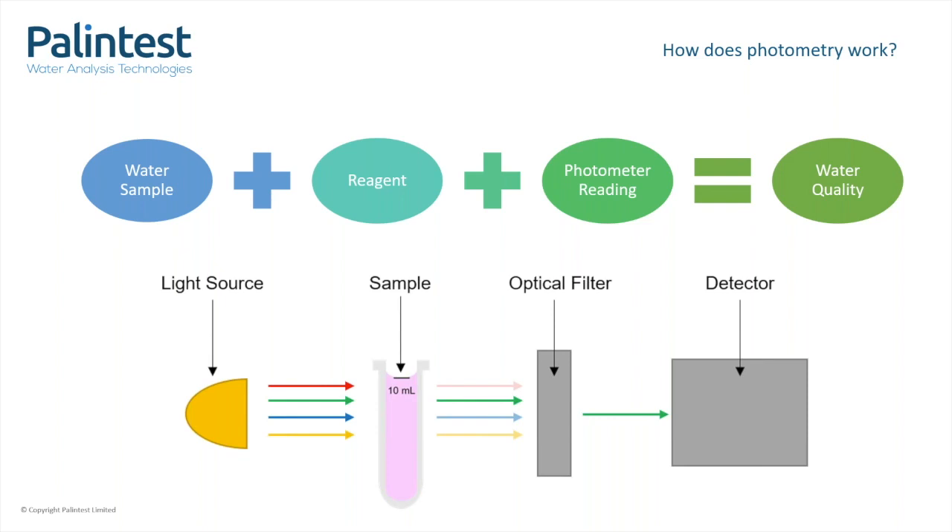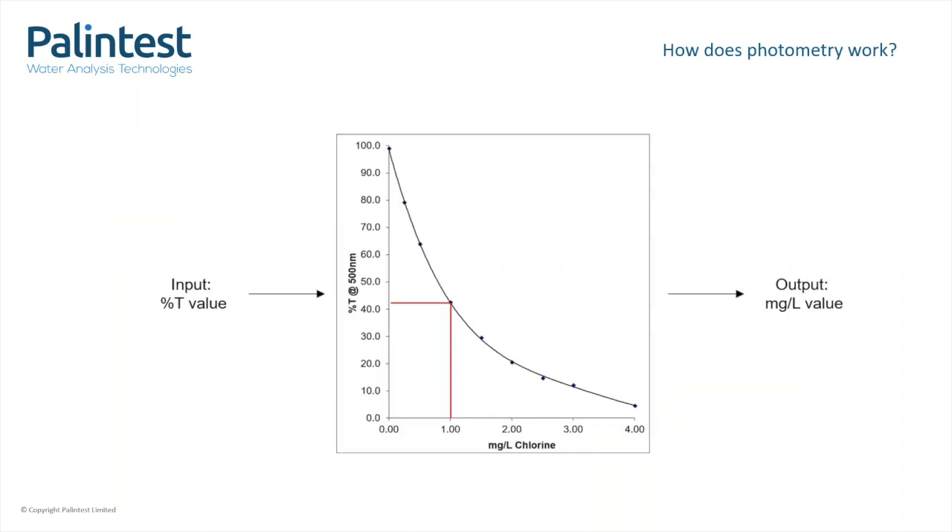The amount of light that hits the detector is known as the percent T, or the percentage of light that has been transmitted from the light source, through the sample, through the filter, and then to the detector. The instrument will measure this percent T value through the sample in comparison to what we call the blank. The blank is the sample without any reagents in it, so without the colour change. It's important to use a blank because light passing through a glass tube of water will behave very differently to light passing through air.